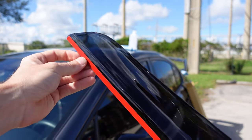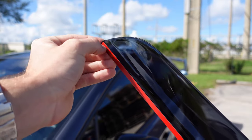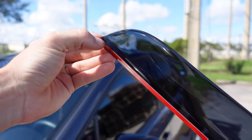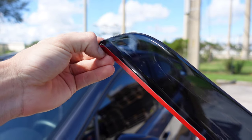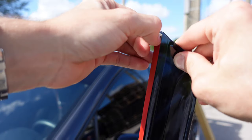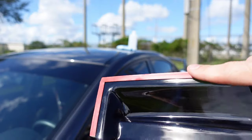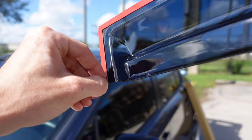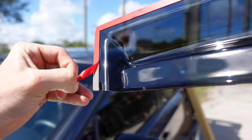Now we have our rain guards. We can go ahead and peel up this 3M tape — get a corner, kind of get your nail under it. It's never fun trying to peel this stuff, but go ahead and peel just that front section like that. You don't want to tamper with that too much. Then come down here and do the same thing with the bottom — just peel the bottom section. You don't have to peel the whole thing.